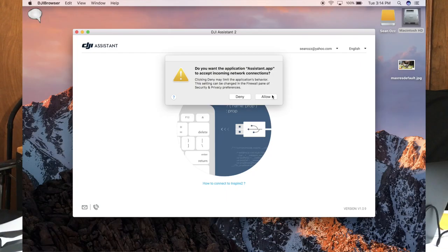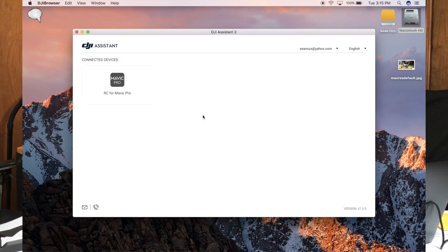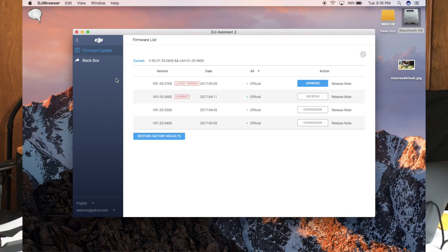Once you have that installed, go ahead and open the app and click allow. So once that's set up, you open the DJI Assistant app and click RC for Mavic Pro. That's going to bring up a firmware list of what they allow you to either revert back to or upgrade to. In this case, 700 is the newest. It shows the current version I have, which is 600. 400 is still available — I've run firmware from 400 up to 600.